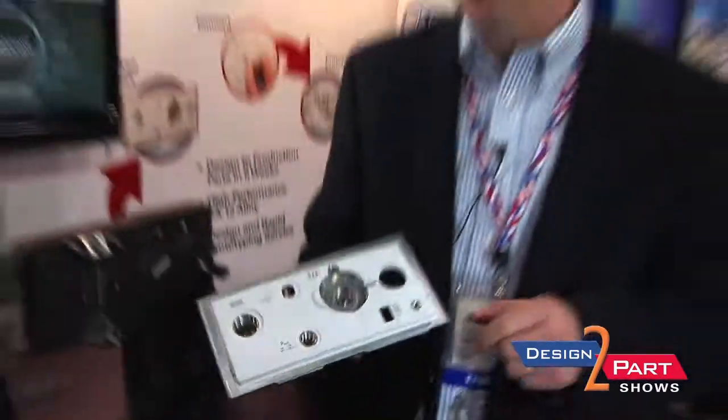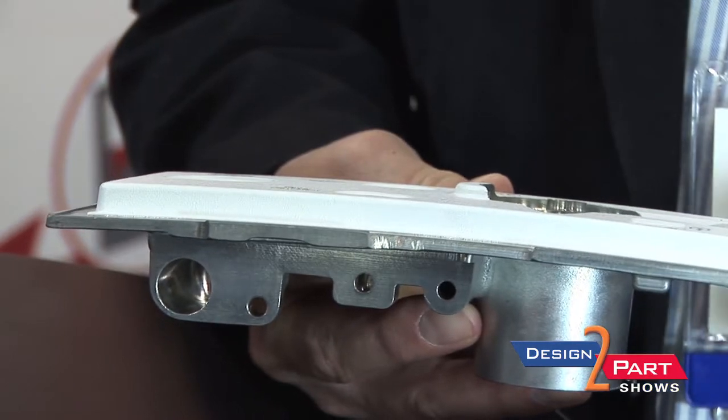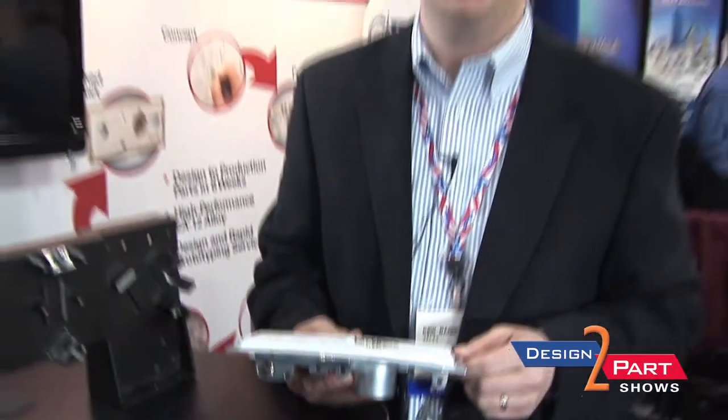The interesting thing about this — you can see the curve to this surface here. One of the reasons why they moved to a casting is that it would be a very expensive machining operation.